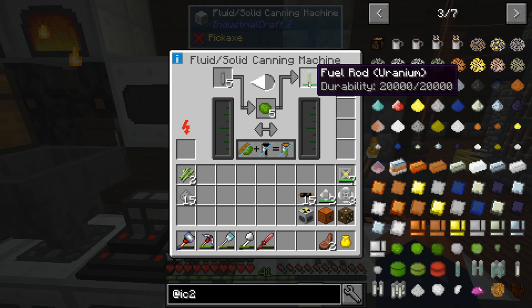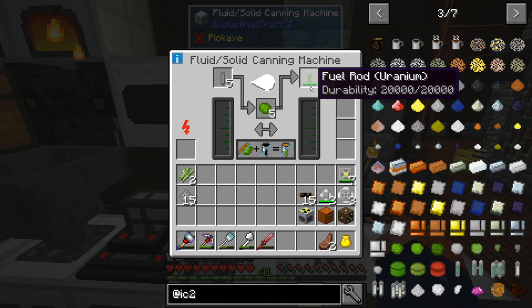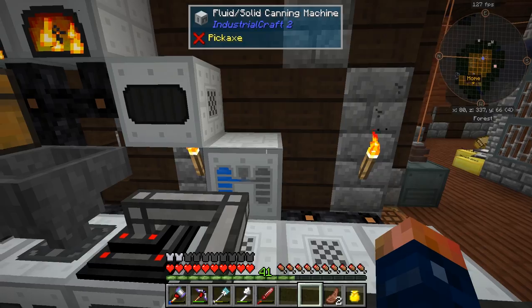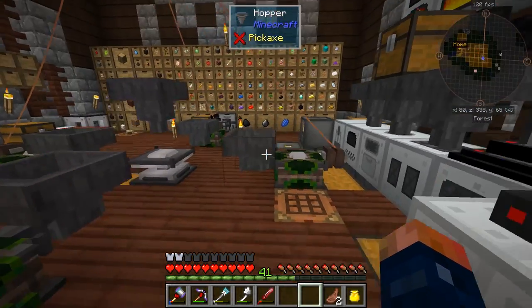Now there are different types of fuel rods. This is the lowest tier, but it's going to work out for us — it's not going to be that big of a deal. We're going to need six of them and it's going to take some time to process.